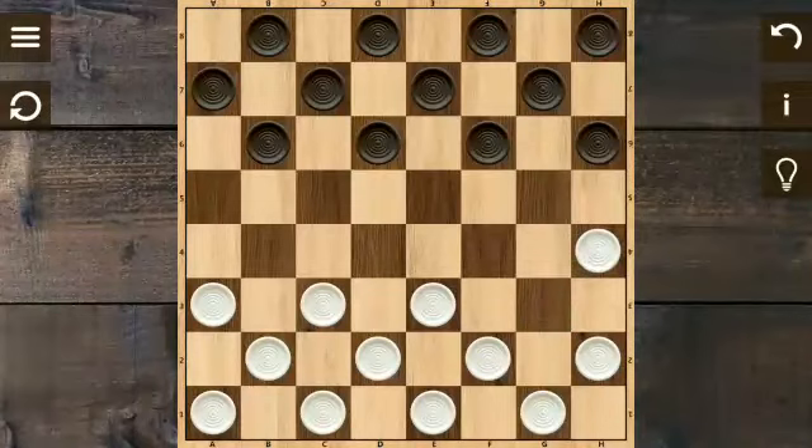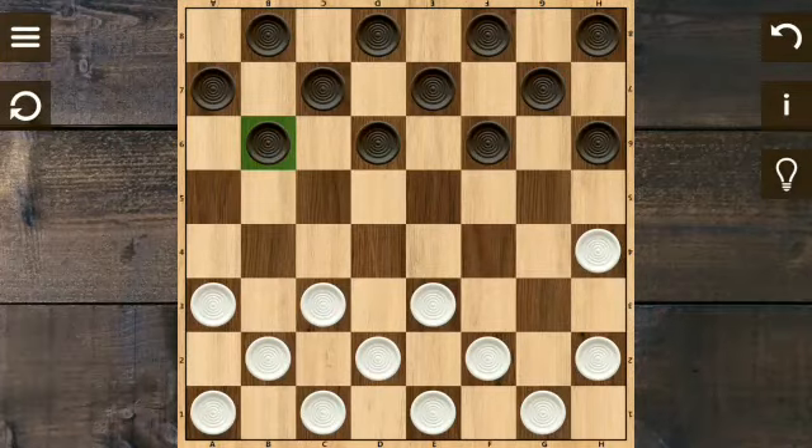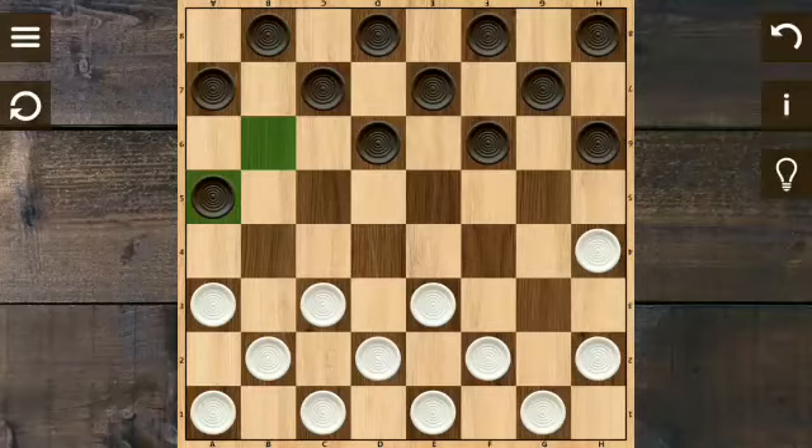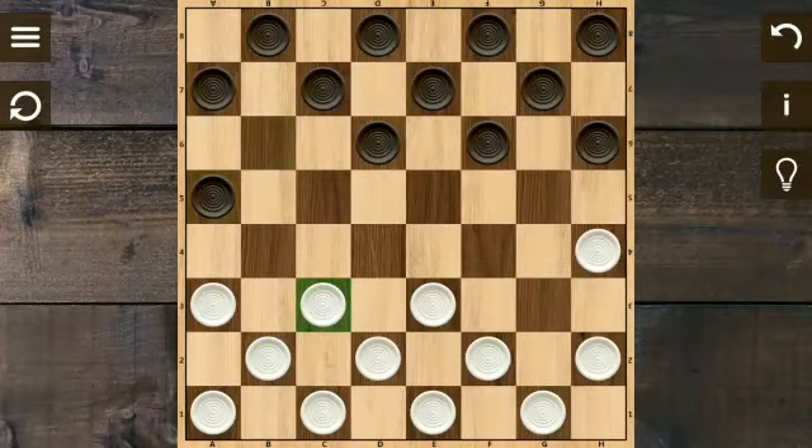Right there is the first movement of the Edinburgh opening. The option of the opponent in this Wilderness opening is from b6 to a5, going to the corner. So the opponent is trying to copy our movement. Right now, the Wilderness option is from c3 to b4 — that's the next movement we have to do for the second movement.